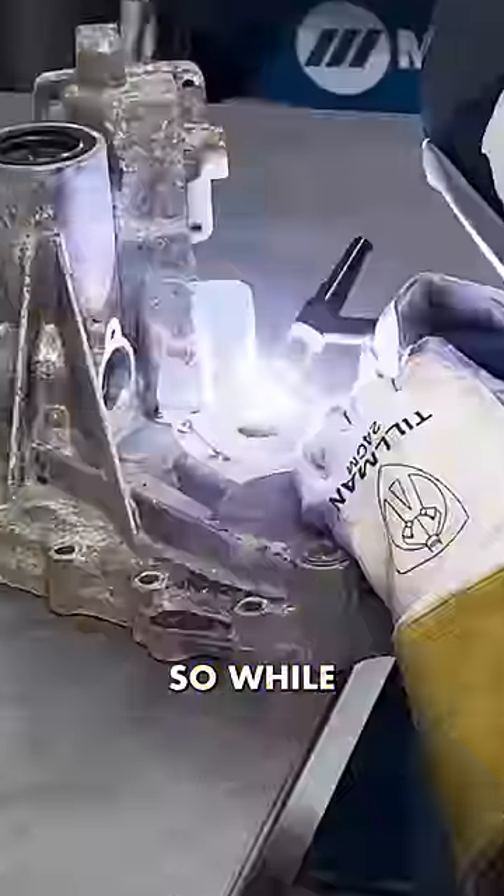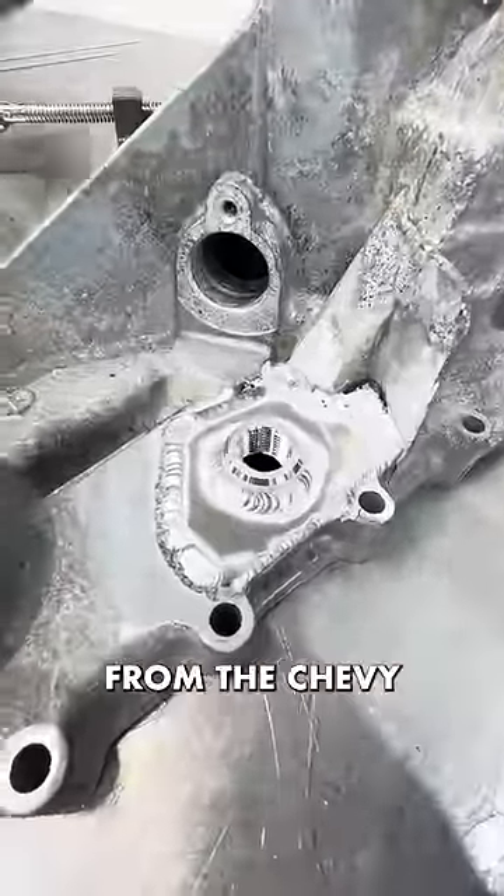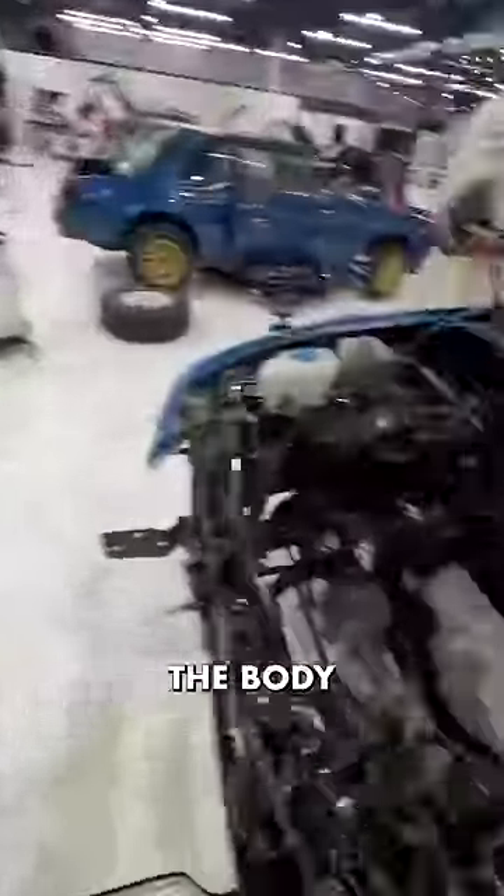Eric here is going to weld it up, isn't that right, Eric? We're going to try. So while Eric worked his magic, we got the two-liter engine from the Chevy Tracker bolted in to the body of the X90.